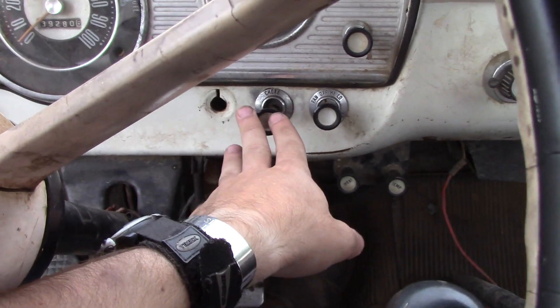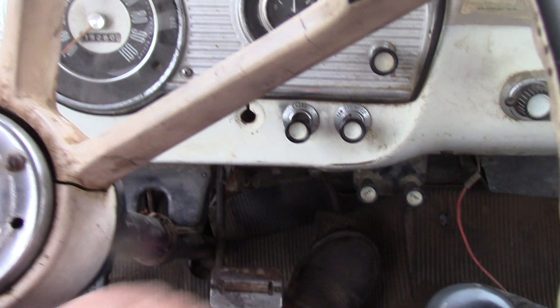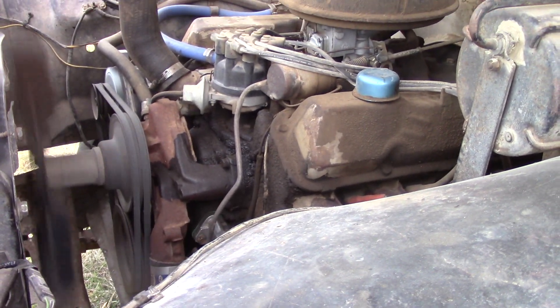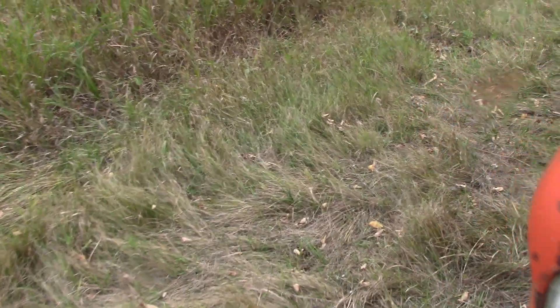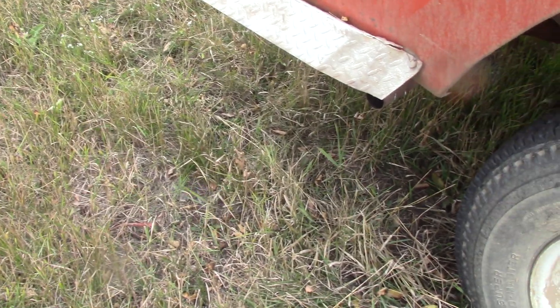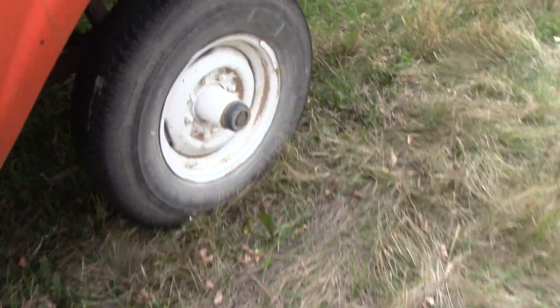Let's see if she's warm enough to idle yet. Yep, you can hear my exhaust leak. Otherwise it's a pretty quiet running truck. It will definitely get up and go though.